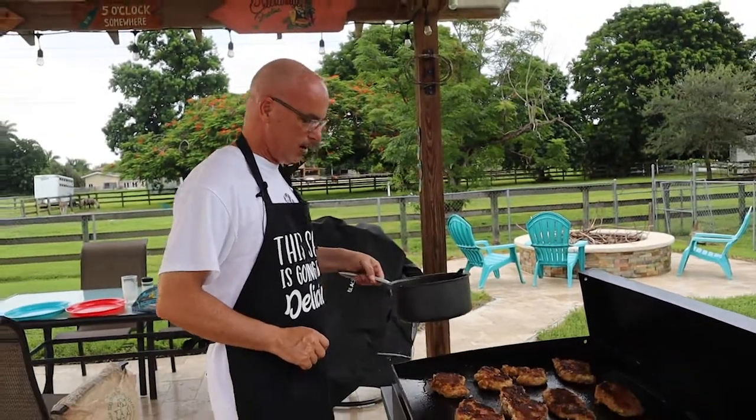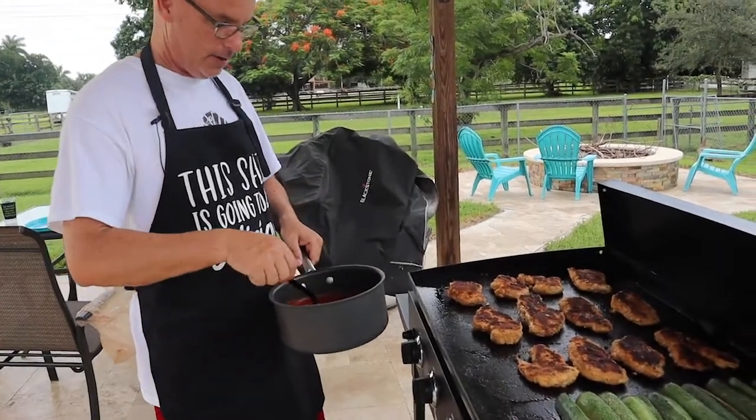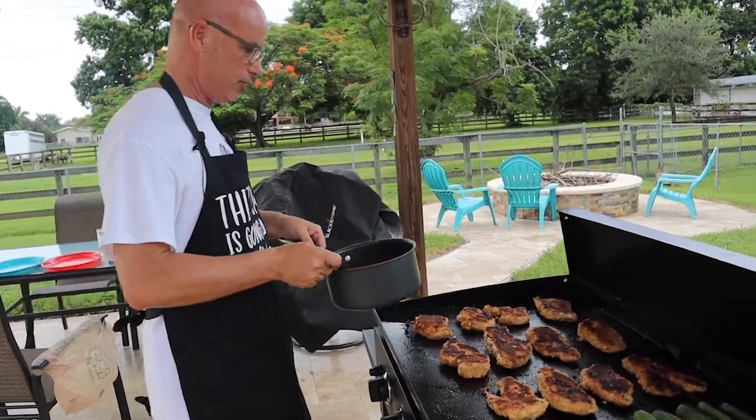What I do is I like to take my red sauce and heat it up inside the house on the stove, and then I add it out here to the chicken, and then we'll put the cheese on after. So here we go.